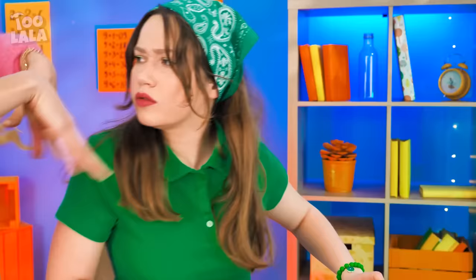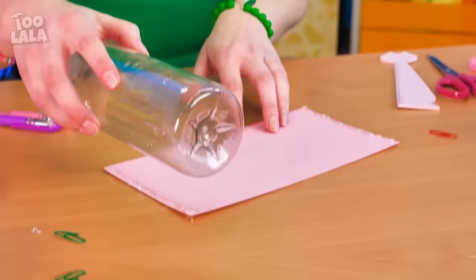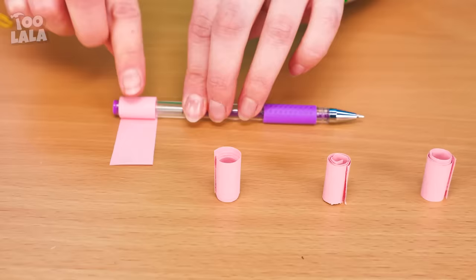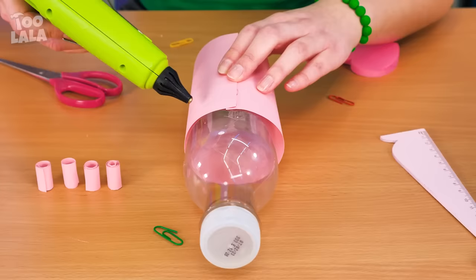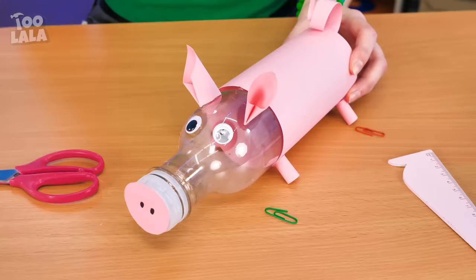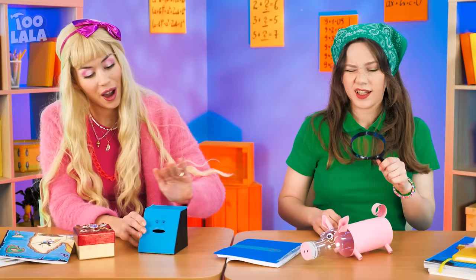An empty bottle! Maybe I can use this as a piggy bank! The coin won't fit! I know — I'm gonna wrap a piece of paper around the bottle, then roll strips of paper with the help of a pen and stick them to the bottle! Now to add more pig features and a coin slot! My piggy bank is finished! I'm gonna put the coins inside — they fit perfectly! All their coins are finally safe! Good job, girls!